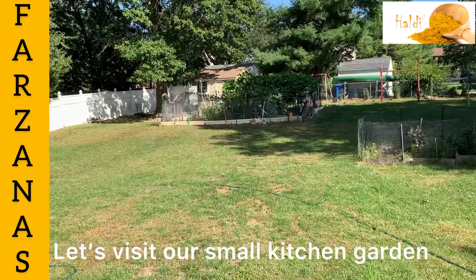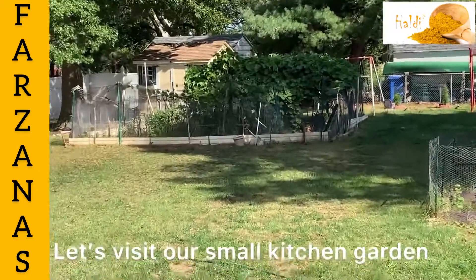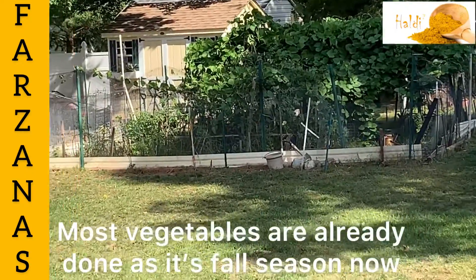Hello friends, welcome to Frasana's healthy baked and cooked. Tell us about what we have learned from kitchen garden today. Everyone is so quiet.